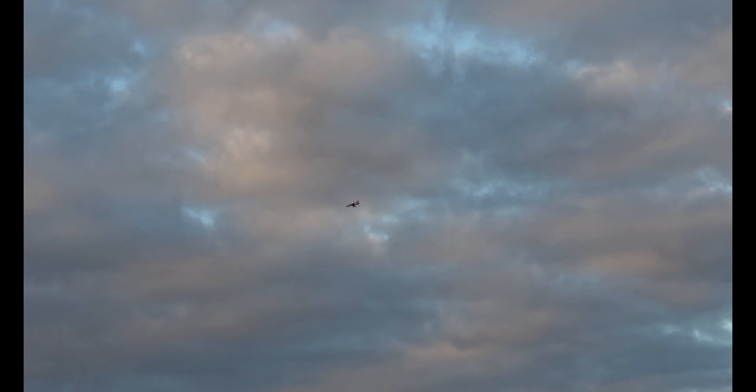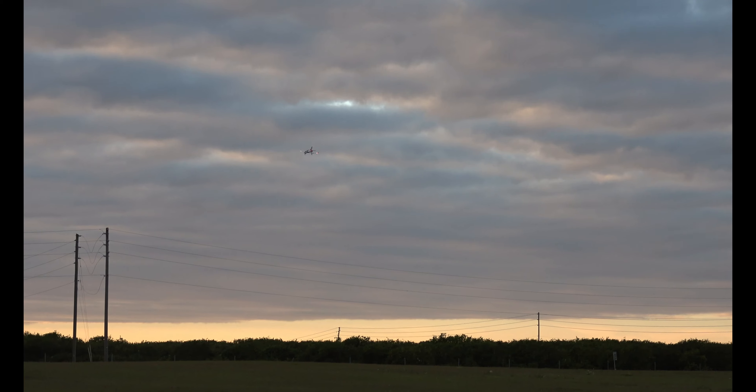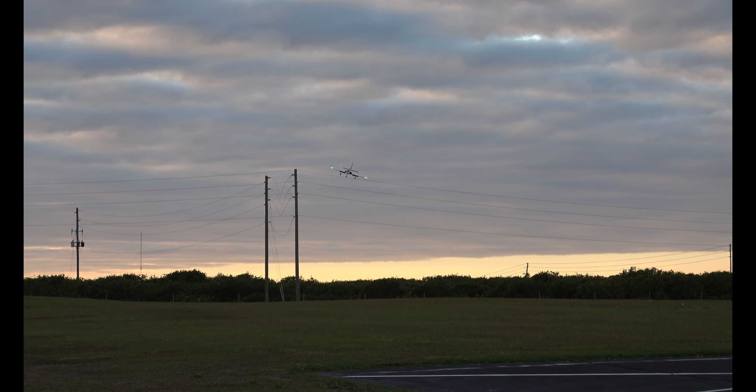Do need to work a little bit of down elevator mix. She definitely wants to rise on me — balloons a little bit with the flaps all the way down. I might leave it alone though. It's manageable. Lined up the runway. Turn back towards the runway.